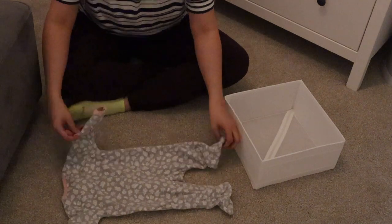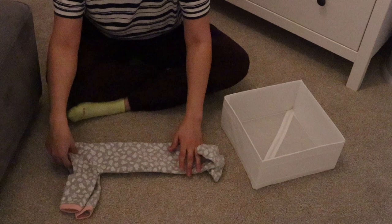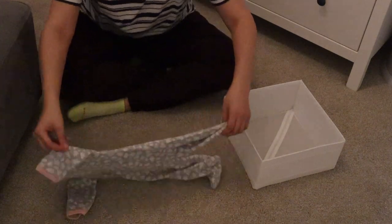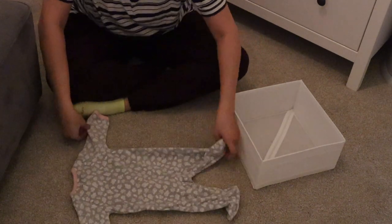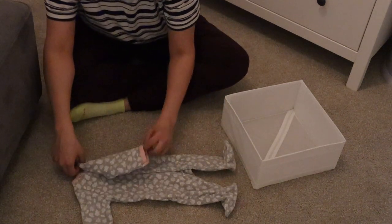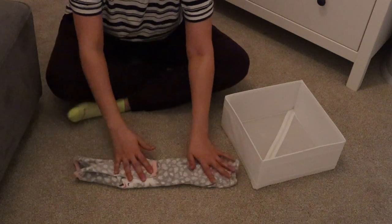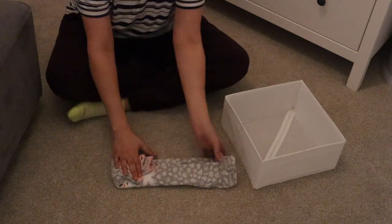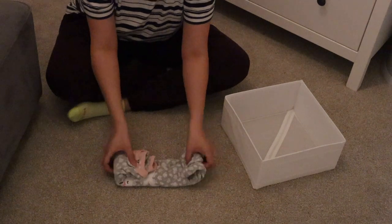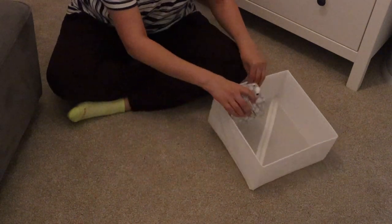Next I'm taking one of her fleece onesies, which happens to be one of her favorites so we go through these a lot. At first I was going to fold it in half but that wasn't going to work, so I met it in the middle similar to the long sleeve onesie. We have little legs to work with, so I keep it in a nice long line, fold them together so they stand up straight, then put it into the box.